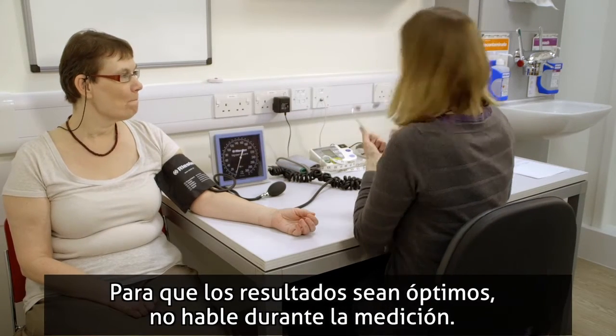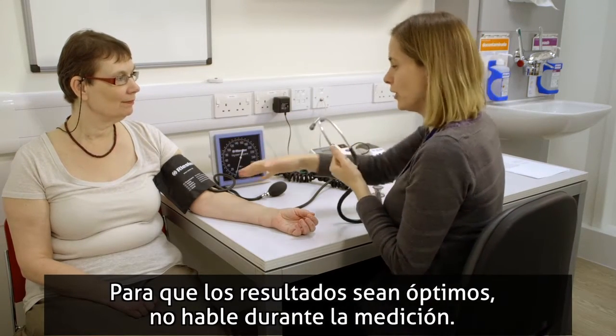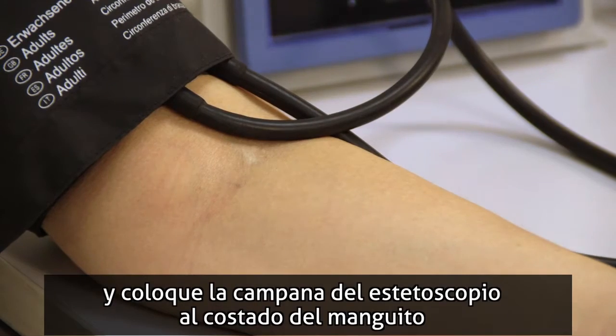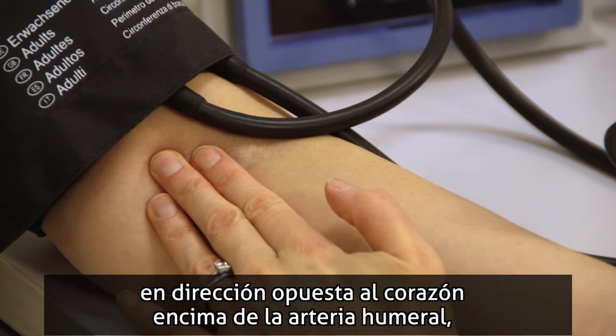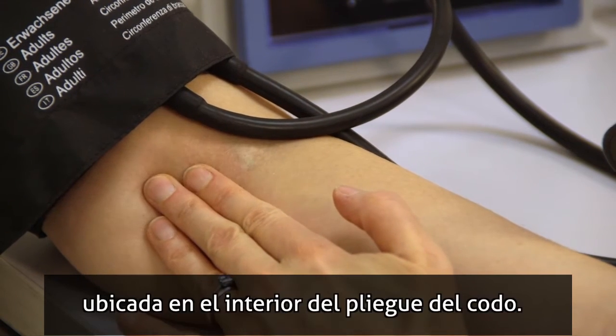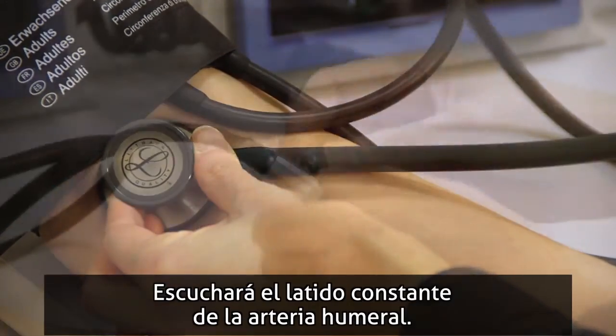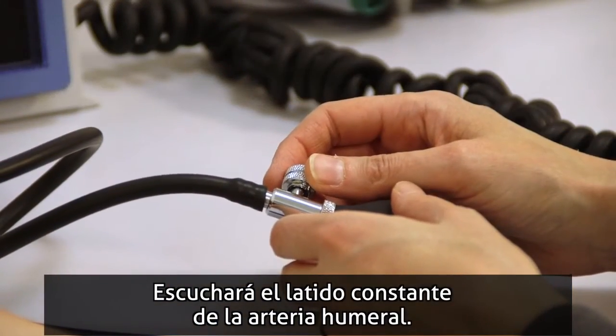For best results, don't talk during the measurement. Place the ear pieces of the stethoscope in your ears and hold the stethoscope bell at the side of the cuff away from the heart and over the brachial artery, which is found in the inner area of your bent elbow. You should hear a steady thump in the brachial artery.